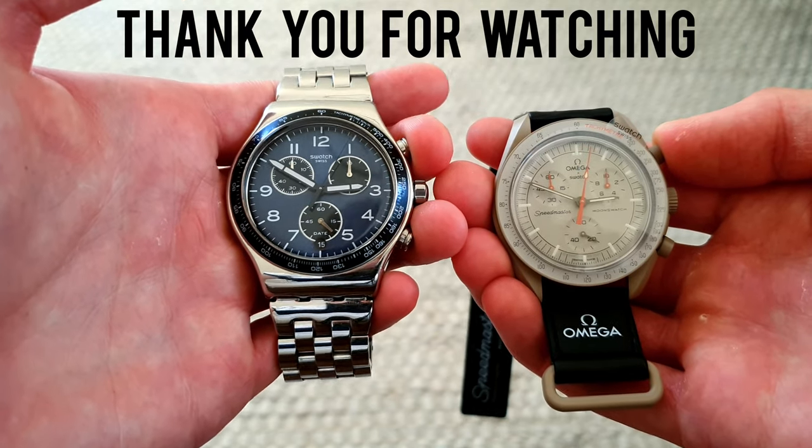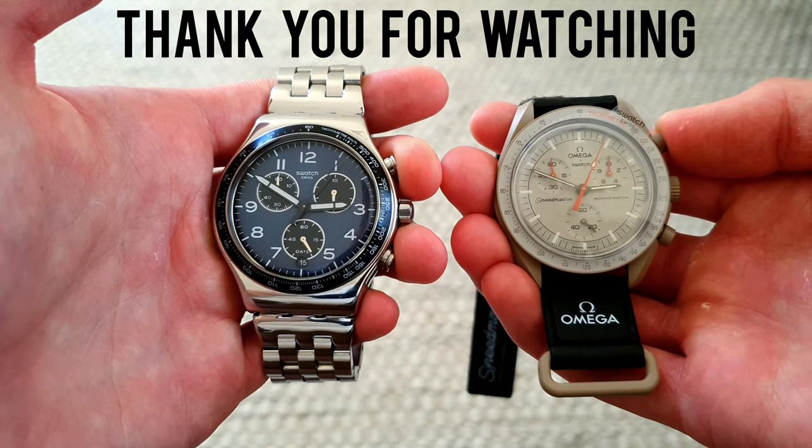Thank you for watching. If this video helped, leave a like, a comment, and subscribe for more watch content.